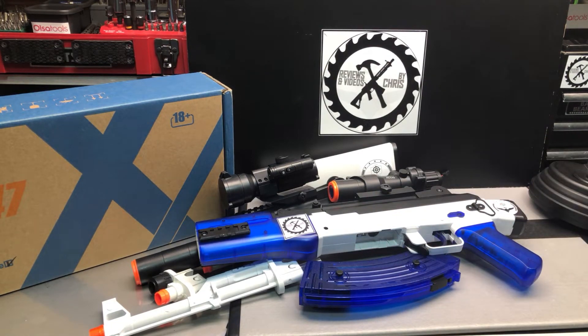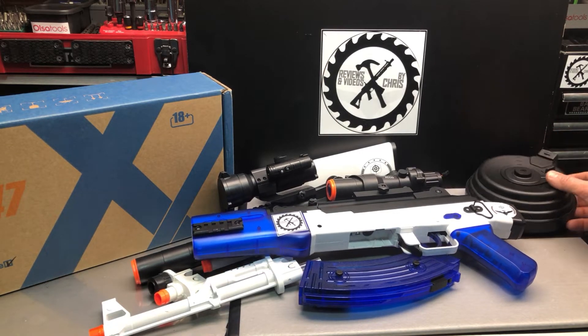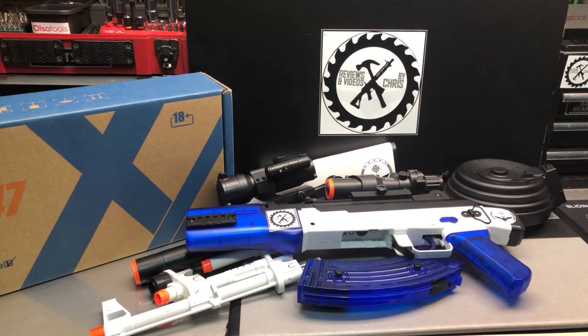You have all these different options if you want to really customize it. It'd be sweet if Anstoy made a kit like this that they sold directly. Don't know if that'll be anything coming in the future or not, but otherwise this is something I can certainly help anyone out with if they have any questions.